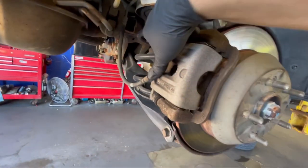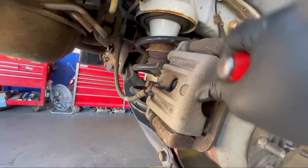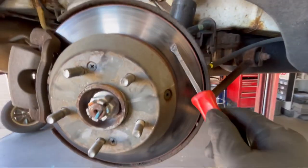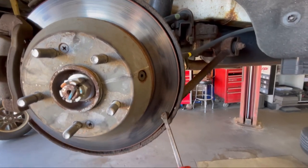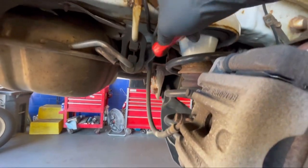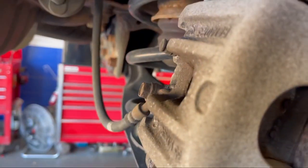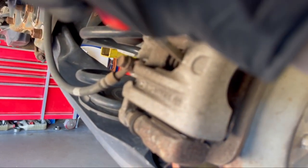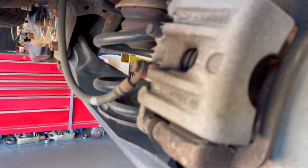Welcome back, Luke here. In this video I'm going to show you how to check your caliper. As you can see, this rotor has a lot of hotspots, so that is a bad caliper right there. Hotspots on the rotors most likely means it's going to be a brake hose and a brake caliper.